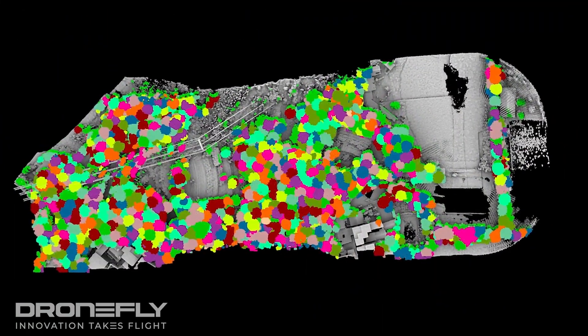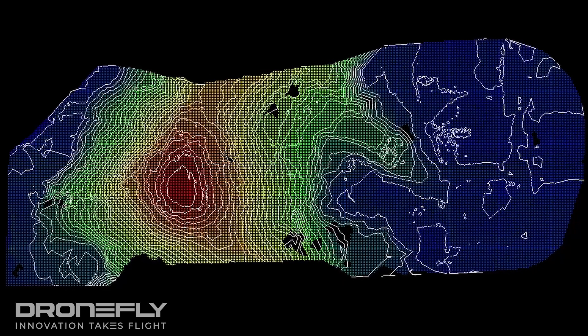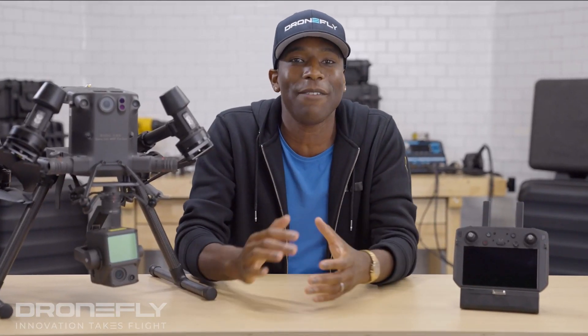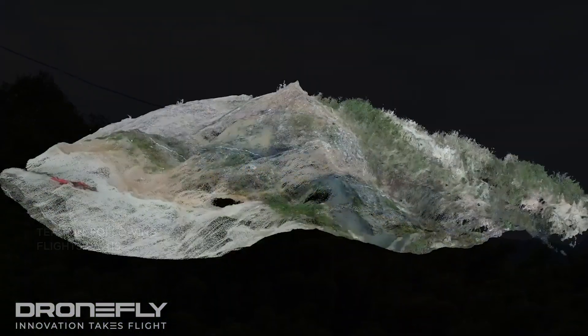Now this system is pinpoint accurate. The L1 is capable of centimeter grade accuracy and can capture 240,000 points per second with three returns. So even in the most challenging environments, you're going to have extremely accurate point cloud data.